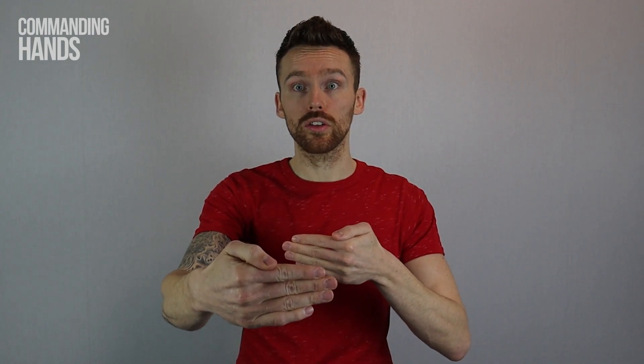To sign Boxing Day in BSL, first let's look at the sign for Boxing — in this context, the sign for Box is most appropriate. Use two flat hands and form the sides of a box.